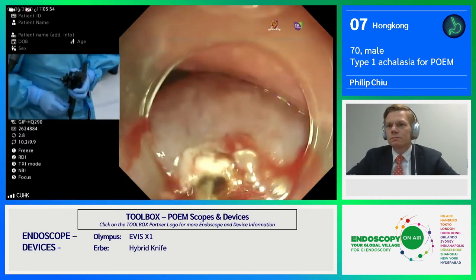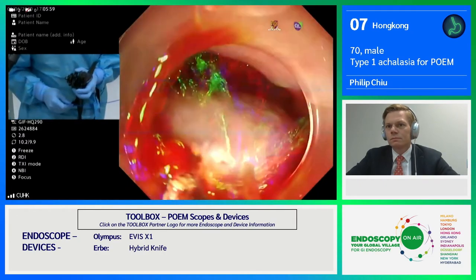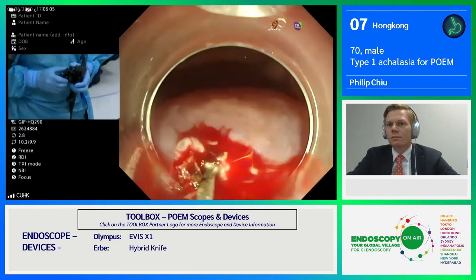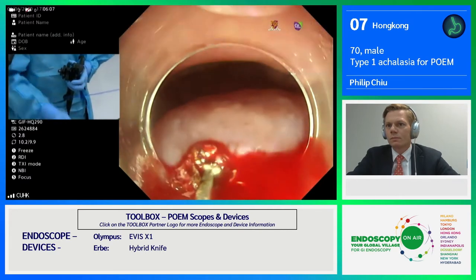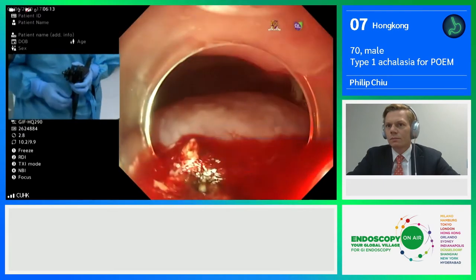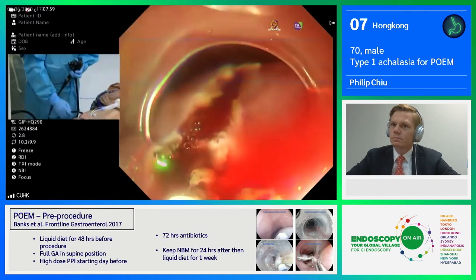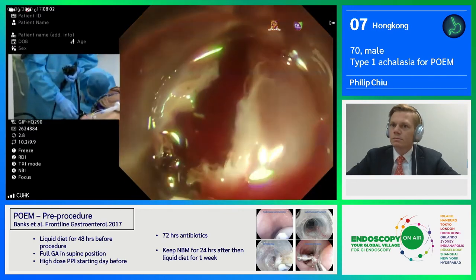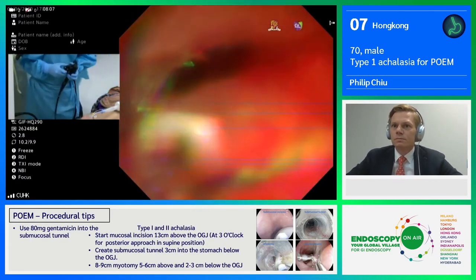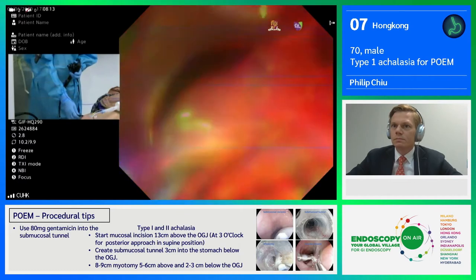We are now using the EndoCut I mode, and the effect is 1-3-3. This is more typical for the TT knife that I use. If I'm using the hybrid knife, I usually change to 3-2-4, along with spray coagulation. Now I develop the mucosal incision. In general, I would extend the mucosal incision a little bit more so that I can have a better circumference to enter into the submucosa.